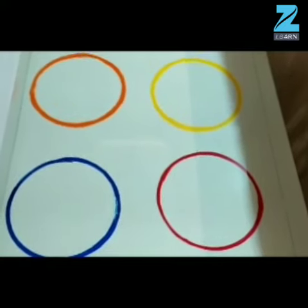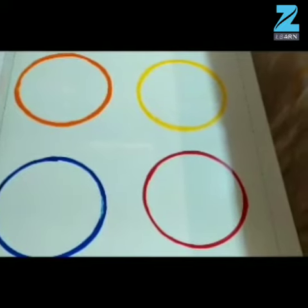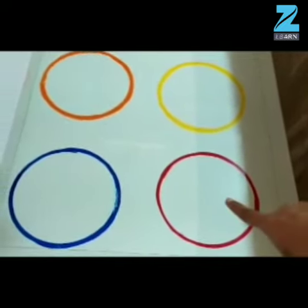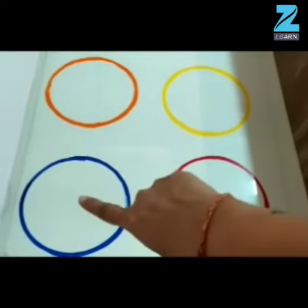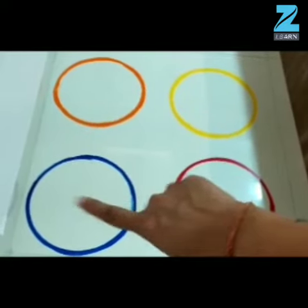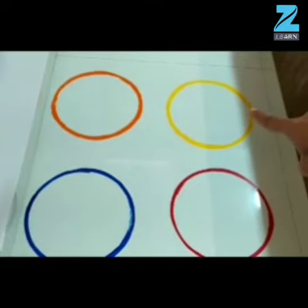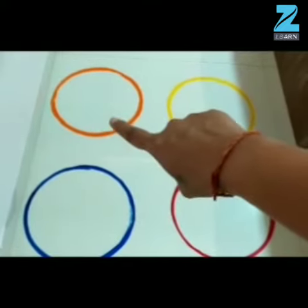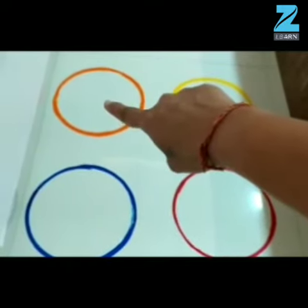Now let's recognize and recall the colors of the circles. The first circle is red in color. The second one is blue in color. The third one is yellow in color.